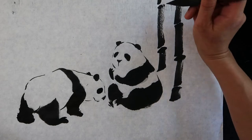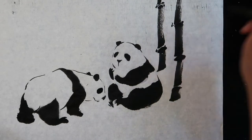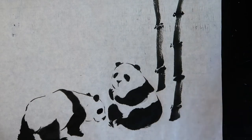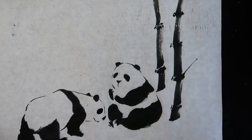Pause a little to paint the bamboo joint. Draw the joint with dark ink while the ink is still wet. Draw the branches with a thin brush. Branches grow from the joint.